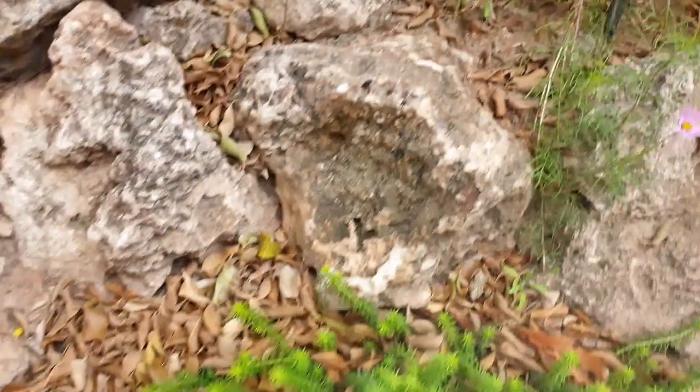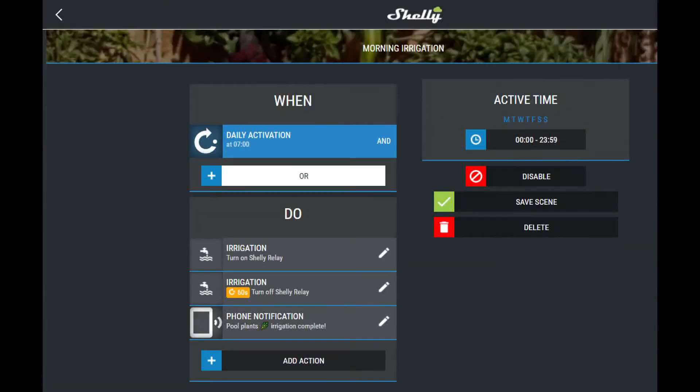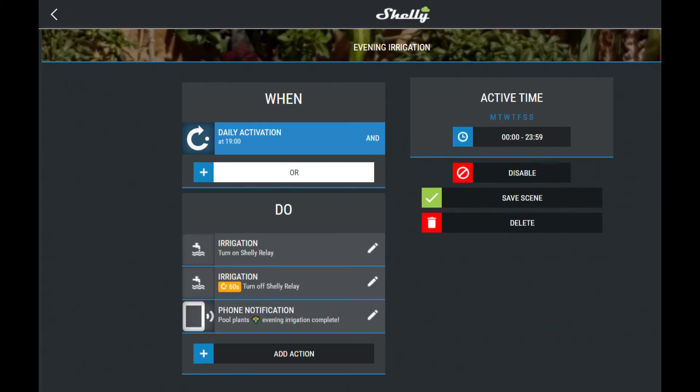Once the physical connectivity is all complete, it is time to create the scenes. I created two scenes: one for morning irrigation and the other for evening irrigation. At 7 AM the app will turn on the Shelly relay, starting the irrigation. I then added another action to turn off the Shelly relay with a delay of 60 seconds, allowing one minute for the drip irrigation. I'm still testing this to see if it is enough, too much, or too little, and I might adjust it in the future. The last action I added was to send a notification to my phone to let me know that the irrigation is complete. The second scene is similar, with the only difference that it starts at 7 PM instead of 7 AM.